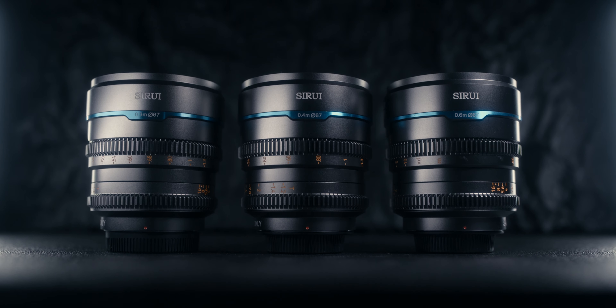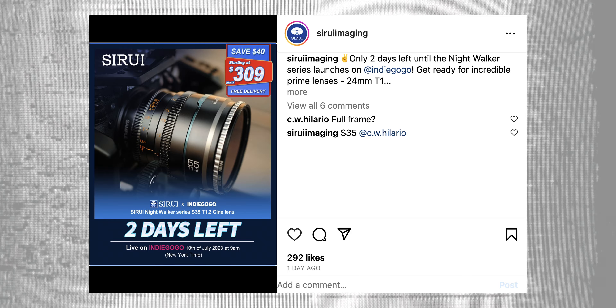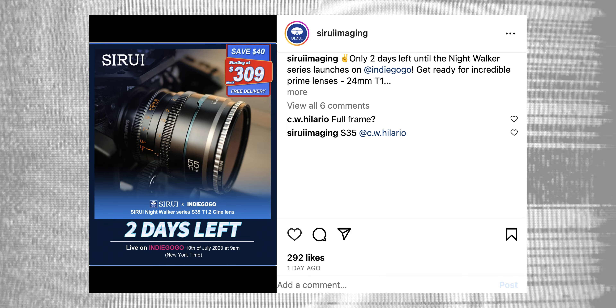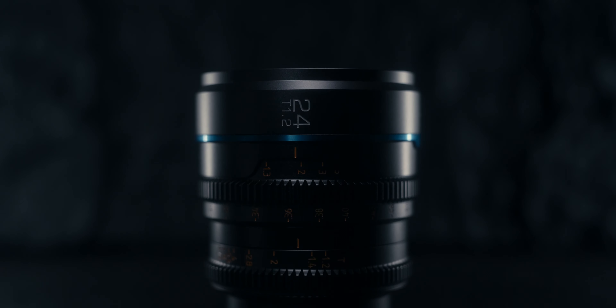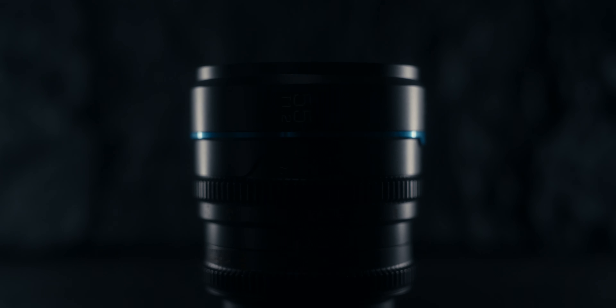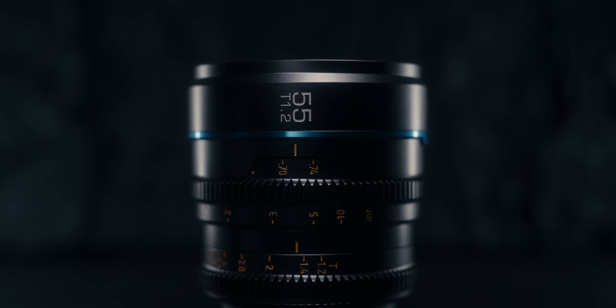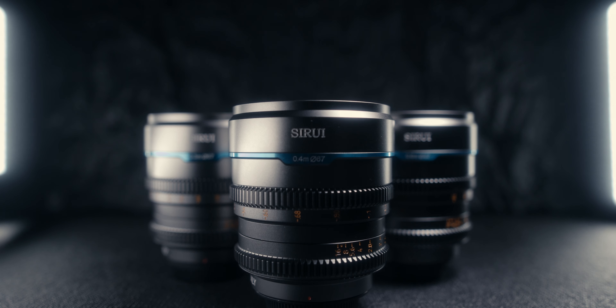Today we're talking about the brand new Nightwalker cinema lens set from C-Ray. Over the last few weeks you may have seen teaser trailers or posts talking about a brand new super 35mm cinema lens set from C-Ray, and these have been deemed the Nightwalker set. The lens set consists of a 24mm, 35mm, and 55mm, all at T1.2.